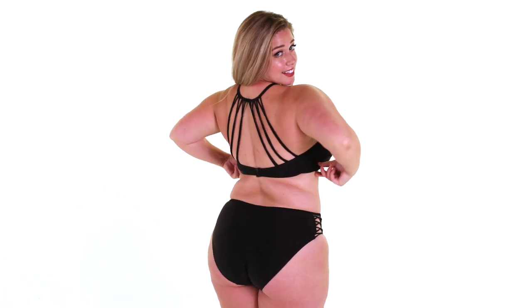So this is a classic black two-piece with a string collar across the front and the back. The bottoms continue to tie in the detail with a matching horizontal pattern.